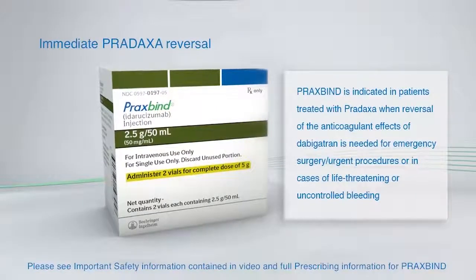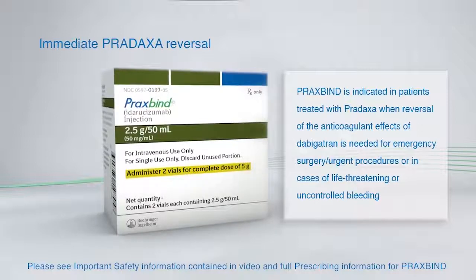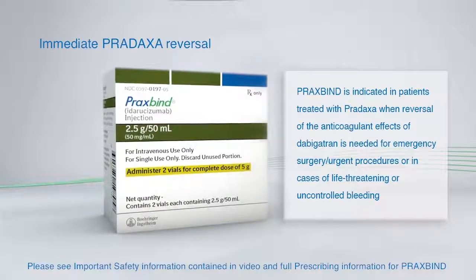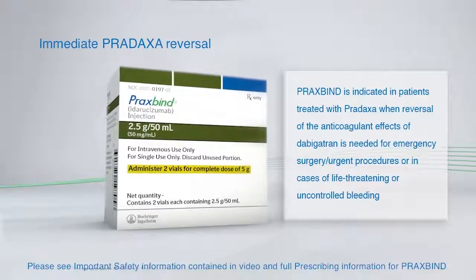Praxbind is indicated in patients treated with Pradaxa when reversal of the anticoagulant effects of dabigatran is needed for emergency surgery, urgent procedures, or in cases of life-threatening or uncontrolled bleeding.